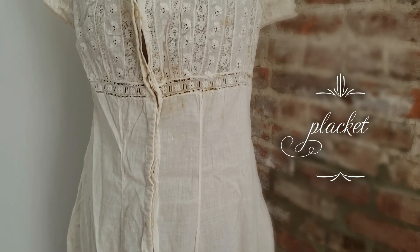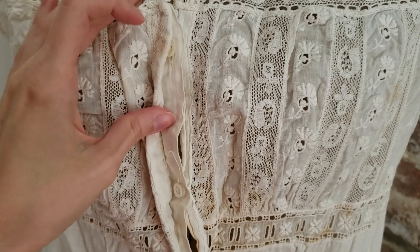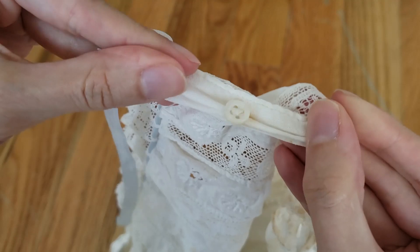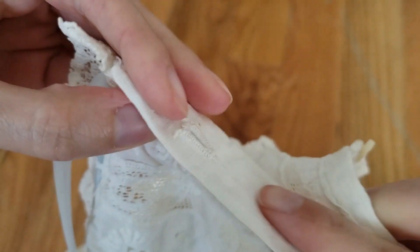There is a placket about 17 inches long at the front of the combinations. The placket has an extra flap that hides the buttons underneath, which is a pity because these teeny tiny mother of pearl buttons are adorable. The combinations fasten with five of these buttons and machine sewn buttonholes.